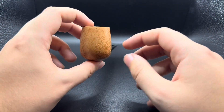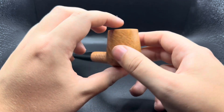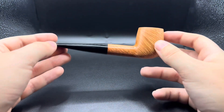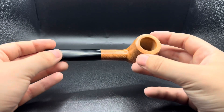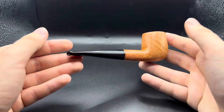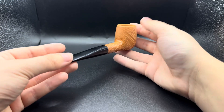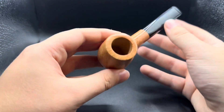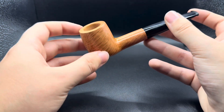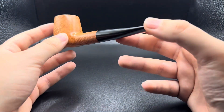Again, it's one of those pipes where thankfully the camera — I got a new phone, the camera does a better job of highlighting the grain — but it still doesn't do the pipe justice at all. This is one you have to see in person.